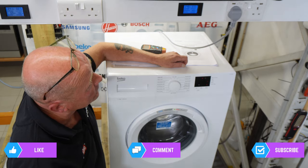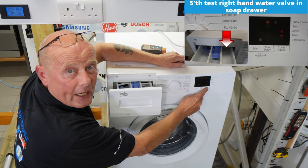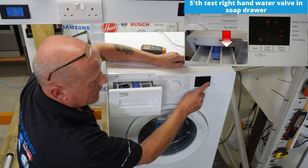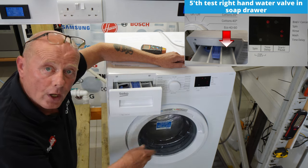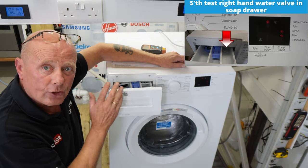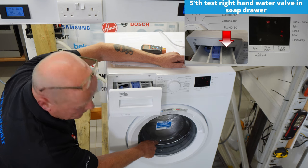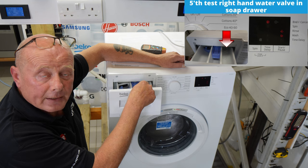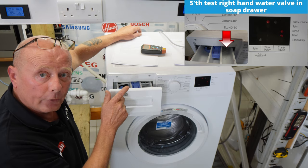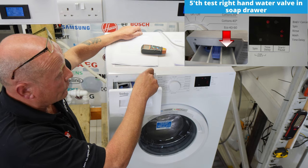There is no water going into the drum at the moment, but when I press for the next test, water will go into the machine while the drum is slowing down. The lights have changed to wash and rinse, the drum is slowing down from its normal RPM, and water is going into the machine. You can see water going in through the right-hand compartment — this is testing one water valve. There are two cold water valves on this machine and each solenoid does a different function. The right-hand solenoid activates the right-hand compartment.